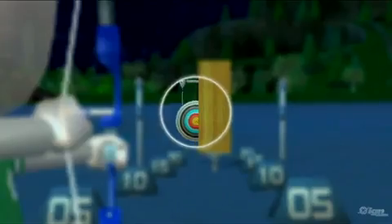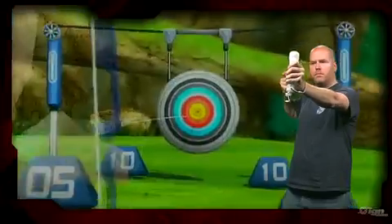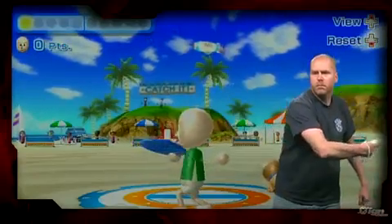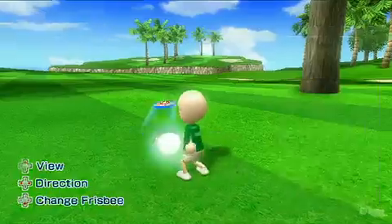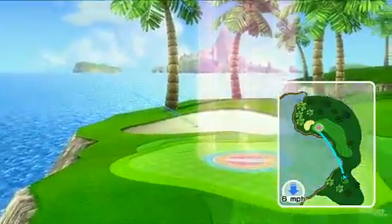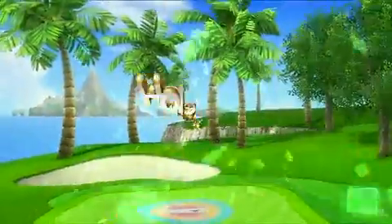Archery is also a favorite because it shows just how precise the Wii Remote can be. It's not the most energetic of game modes in Wii Sports Resort, but it's still a good time. The two frisbee games are also very well-rounded. Wii Sports Resort will first teach you how to throw the disc with Frisbee Dog, but then you'll have the opportunity to play in the same fairways as standard golf. Getting a hole-in-one isn't nearly as challenging as it is with a club and ball, but it's still pretty satisfying.